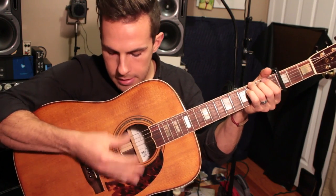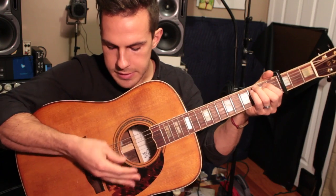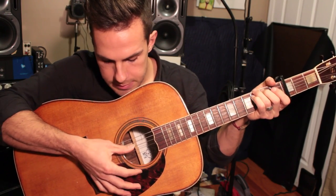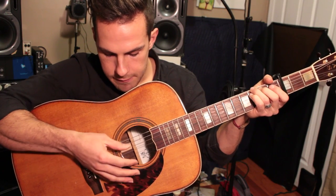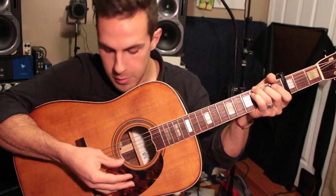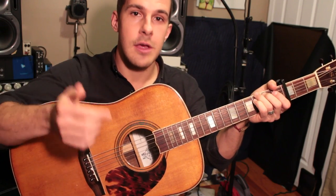I'm emphasizing on the 2s and the 4s. You can see I'm going to these middle strings — for most of the other beats I'm staying on just these 2 middle strings, and then I'm hitting the middle strings harder on the 2s and the 4s: 1, 2, 3, 4 — almost like giving it a more distinguished beat.